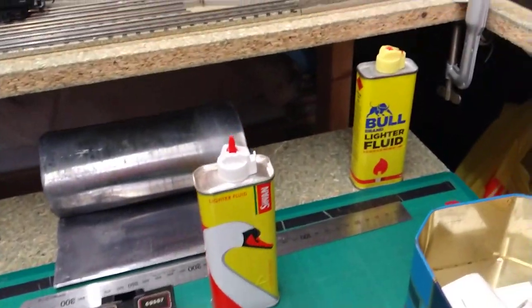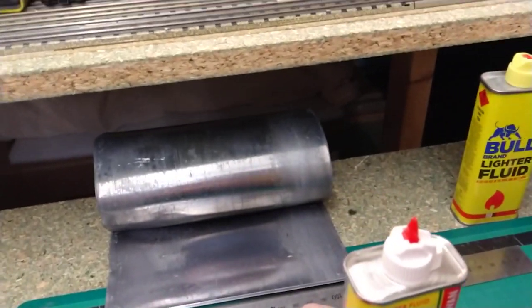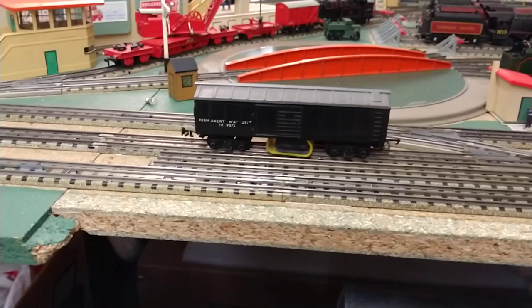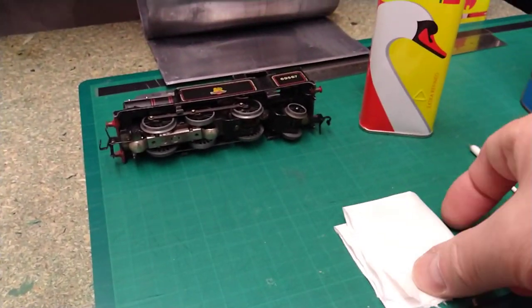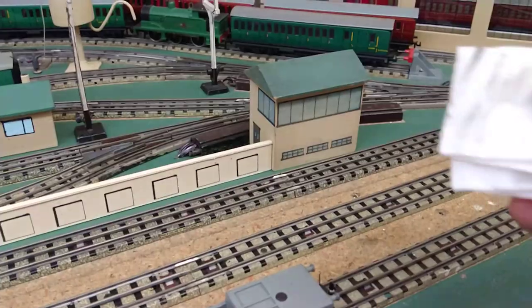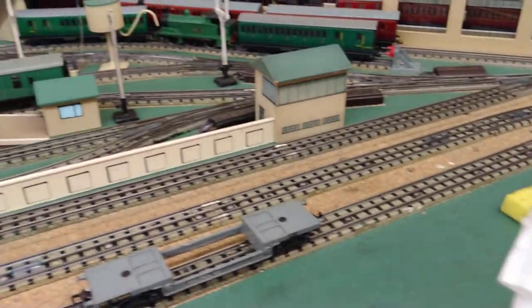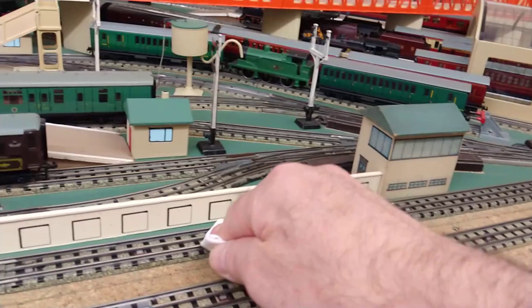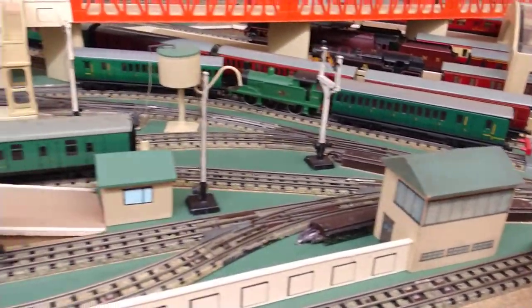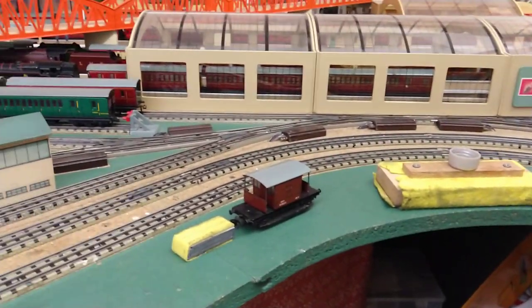This is what I like to use — lighter fluid — to clean. It dissolves the dirt very well. Just to demonstrate, I'll put a little bit on a tissue and let's have a look. Just wipe down. You can see that's just from one short length. It dissolves it right away. But when you do it like that you need to polish it off as well, because it does leave the dissolved dirt — a little layer of that on there. So you just polish it off a little bit, and as you can see it's still picking it up.